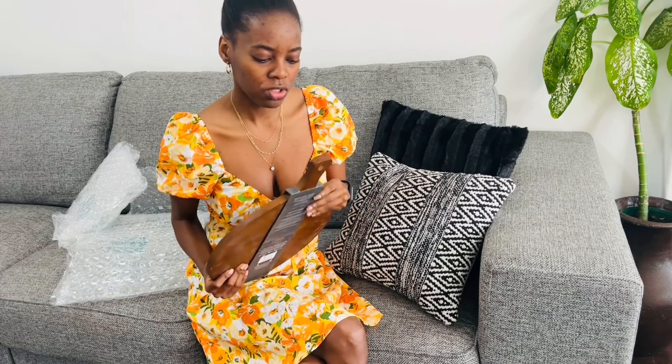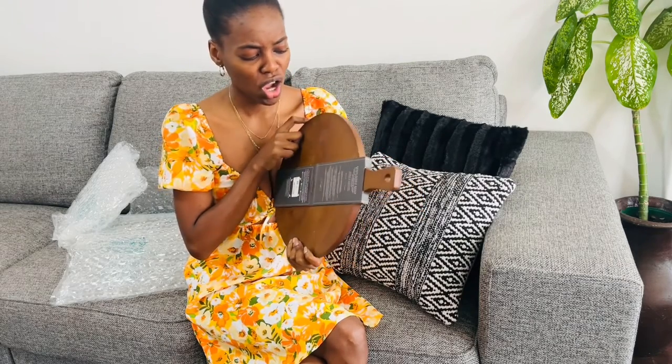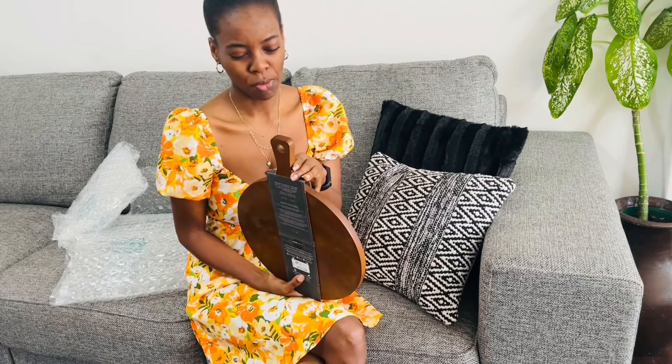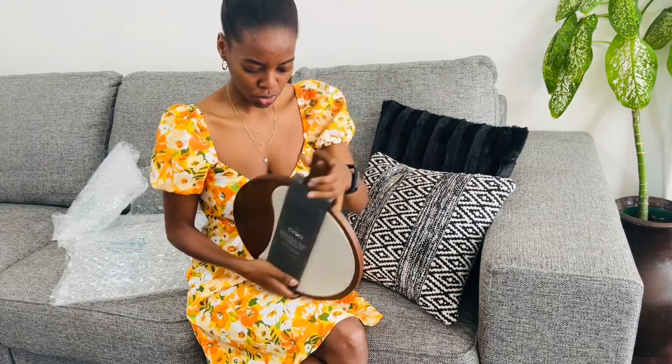I told myself just buy it, you like these things. But when it arrived it had some dents and I was unhappy - the material was not exactly what they showed in the online catalog. Looking at it now though, I think it's still good quality. Maybe I was just emotional. Is it worth more than 300 rand in my opinion? No. But it's still decent quality and I probably won't return it.